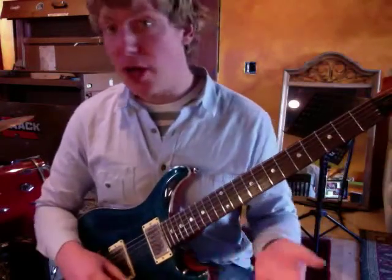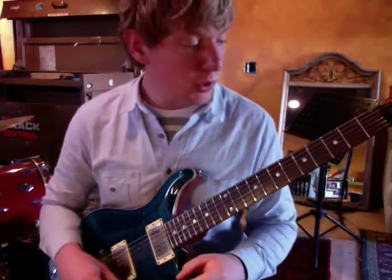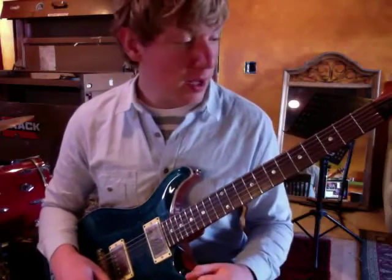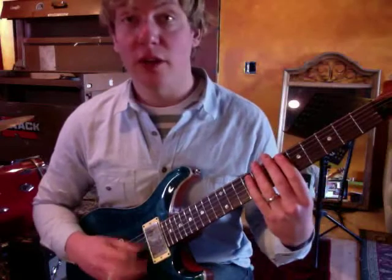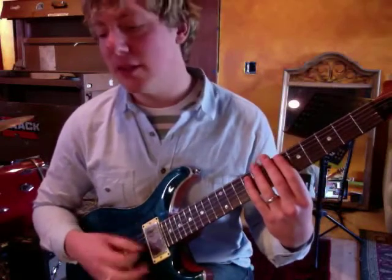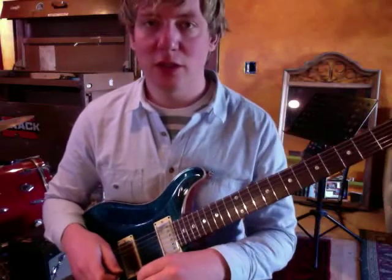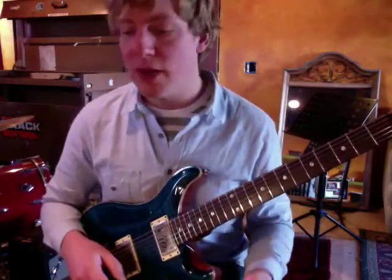First of all, we all know how to play this song, or at least most of us do. If you don't, I'll run through the chords really quickly. The key idea in this song is understanding the rhythmic motive you're playing the whole time. The song is in 6/8, so it's: one, du-du-du, bum-bum-bum, du-du-du — an eighth note, two sixteenth notes, an eighth note, and then three more eighth notes. That's important to feel and to know.